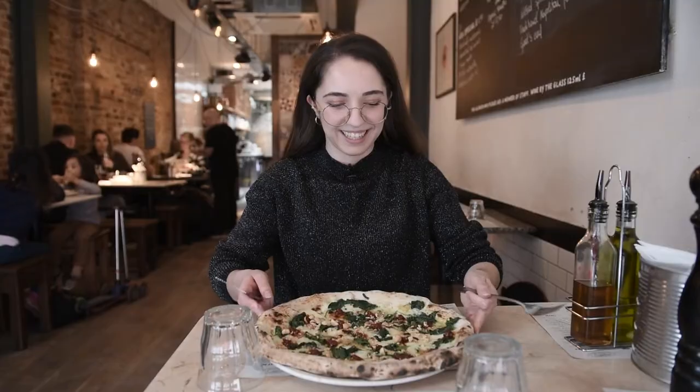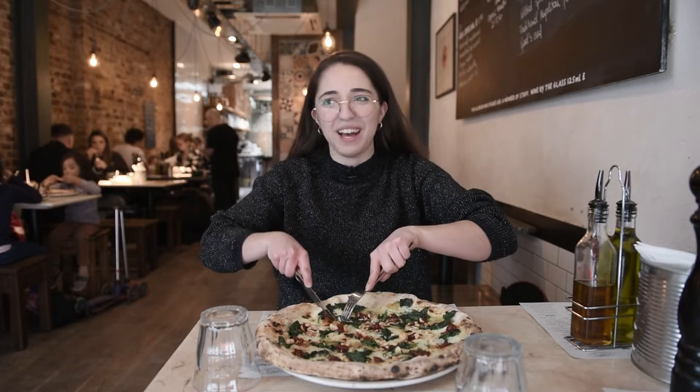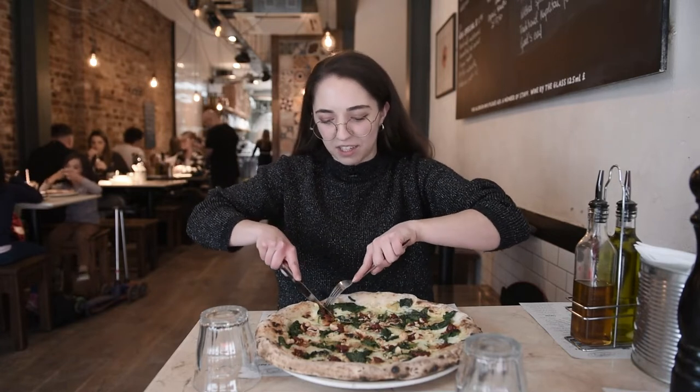So what I love about Franco Manca is that they bring you the pizzas like you would get them in Italy. Forget the pre-sliced pizza — this is how you get a pizza. You've got to cut it yourself. Well, as we say in Italy, buon appetito — actually, buon appetito you say as you start eating. I still have to cut it.